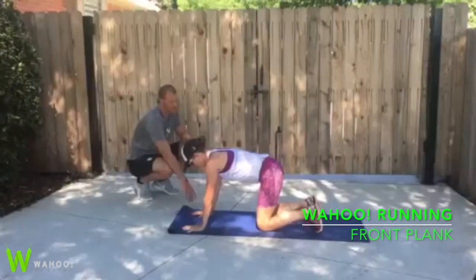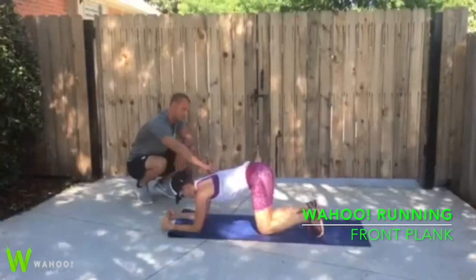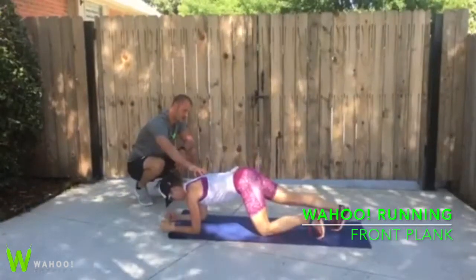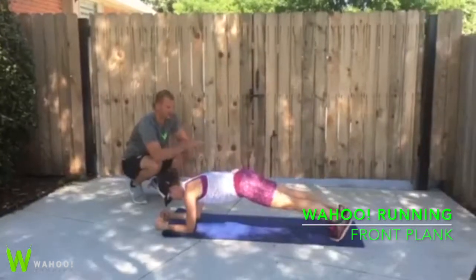Okay Chrissy, we're gonna do a front plank now. Let's go down to our elbows. We'll start in the up position. We'll bring our shoulders forward, directly over top of our elbows. Let's go back to our feet. Press our heels back towards the floor.